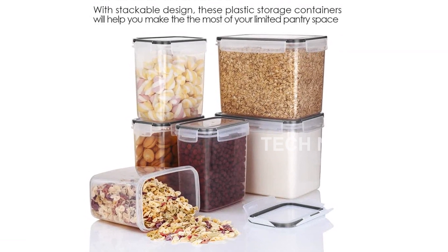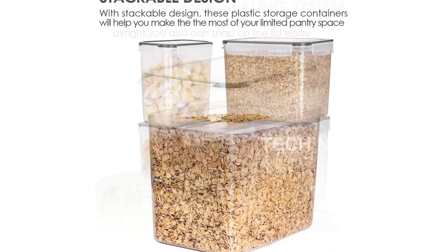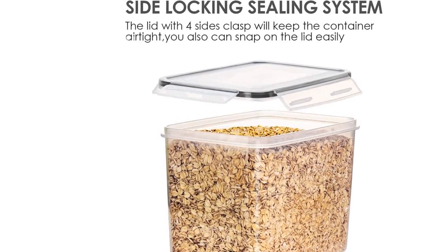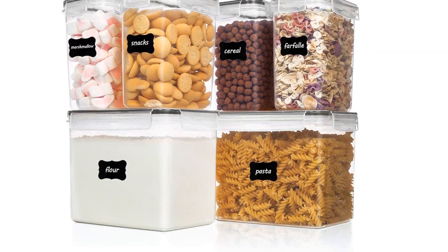To make organizing even easier, the VTOP Mart Airtight Food Storage Containers come with 24 reusable labels. You'll never confuse your flour with powdered sugar or baking powder with baking soda again. The labels are easy to wipe clean, allowing you to switch contents whenever you need to.